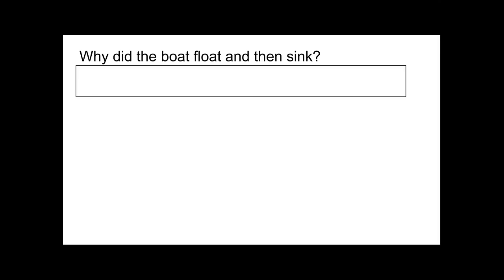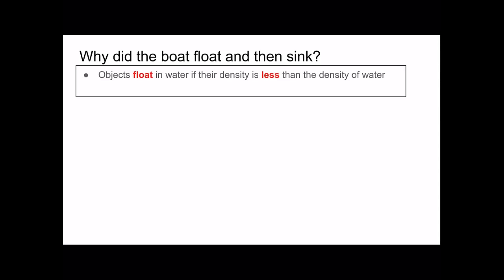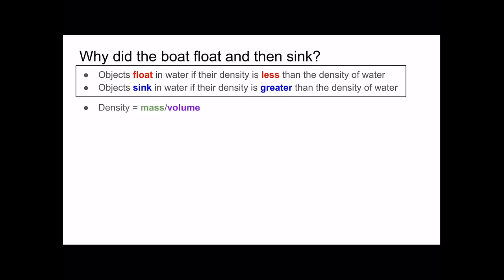I was thinking that you might be wondering what made the boat float and then sink, so I made this slide to help explain that. Objects float in water if their density is less than the density of water, and objects sink in water if their density is greater than the density of water. Density is equal to mass over volume. The density of water is about 1 gram per cubic centimeter, which is equal to 1 gram per milliliter because a cubic centimeter is equal to a milliliter.